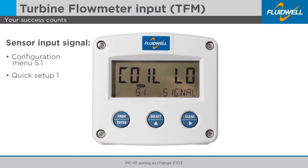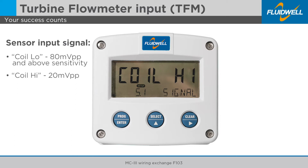Set the sensor input signal of the F103 in the configuration menu 5.1. Select coil low for an 80 millivolts peak-peak and above sensitivity, or select coil high for a 20 millivolts peak-peak sensitivity.